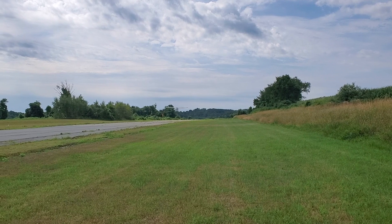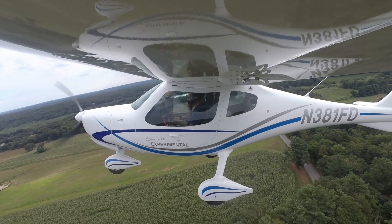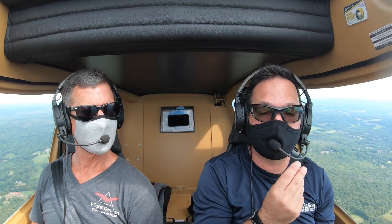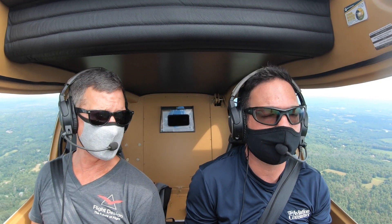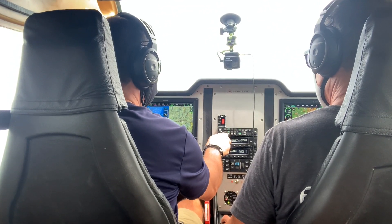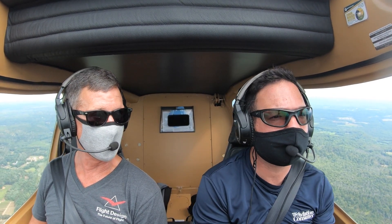We just departed Woodstock — about 2,400 feet of pavement — and got off pretty quick. Typical ground roll on the airplane is about 600 feet. We're fueled with two average-size guys and 20 gallons on board, so we're about 100 pounds under gross. The previous Flight Design airplanes have always had pretty long legs. Cruise speed will be right around 110 to 114 knots. It carries 34 gallons of fuel plus a header tank, which yields about 850 nautical mile range and probably five to six hours in the air — more than most people can stand.